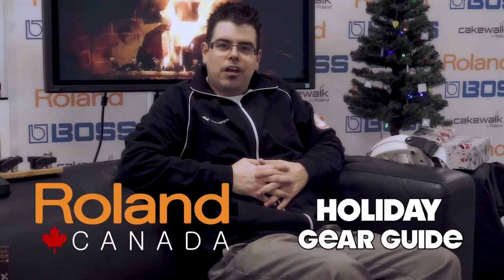Hi, welcome to the Roland Canada Holiday Gear Guide. My name is Jay and I want to take you through a few pieces of gear to help you with your last-minute purchase decisions for the musicians in your life.